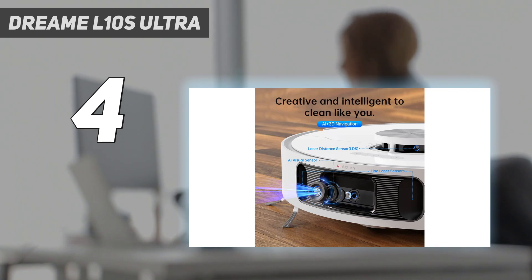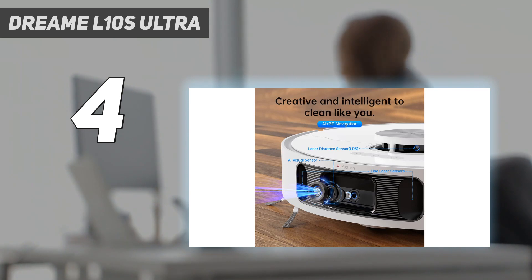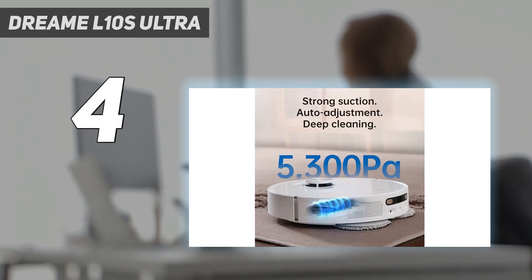During our ease-of-use tests, it received top marks for its user-friendly app, which allows users to schedule cleaning tasks, adjust water and suction levels, and even view a live feed from the robot's onboard camera as it cleans.